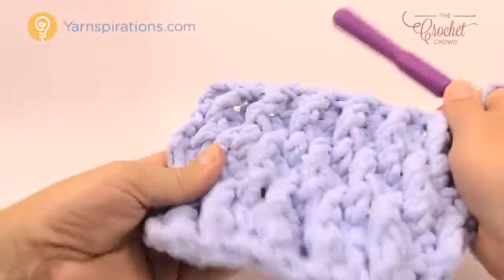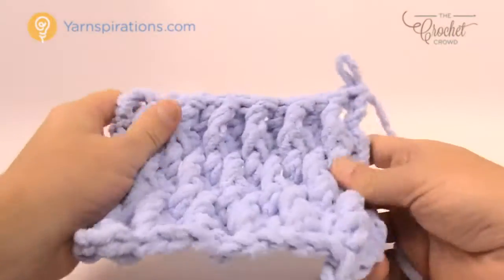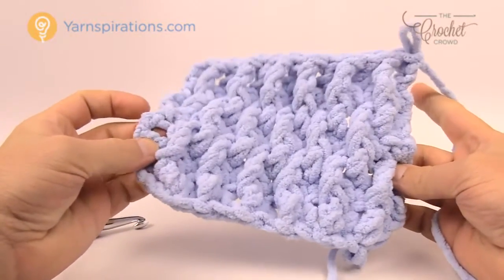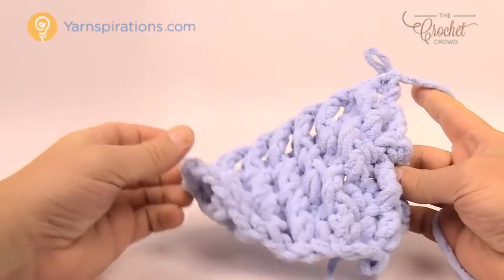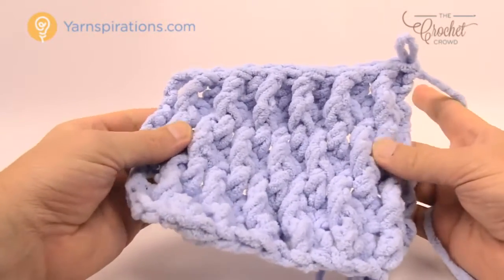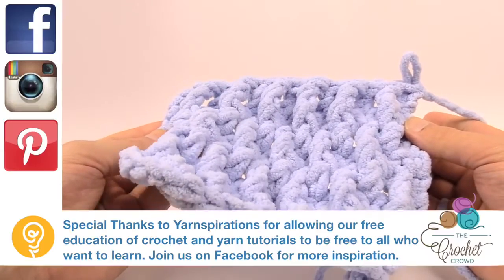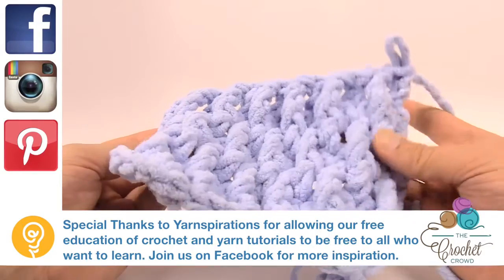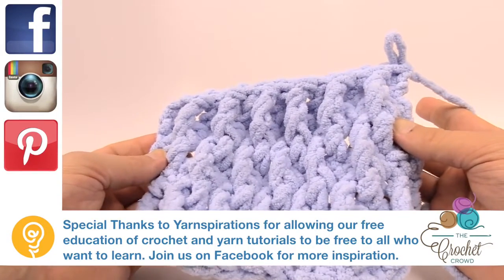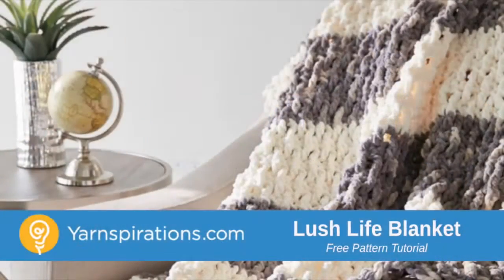So if you can understand this pattern — in row three the trebles are almost to the sides with one left over, in row five they shift to the third stitch in on both sides, and then row three comes back out again. This is how you do the Lush Life Blanket. It's really quite easy. Good luck with this pattern — until next time, I'm Mikey on behalf of The Crochet Crowd as well as Yarnspirations.com. Have a great day and we'll see you again real soon.